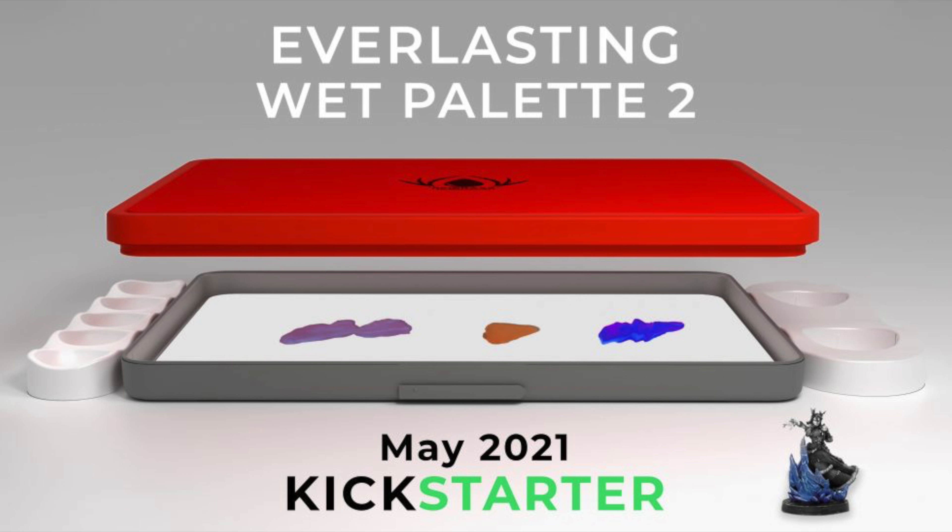The new Kickstarter goes live the 20th of May, where you'll be able to pledge for the new improved version 2 of the wet palette case, as well as the additions on the side — including, and I'm so happy they're bringing this in, a paint holder to stop you knocking over your null and oil — as well as the new membrane paper. You can sign up for advanced notification right now; the link will be in the description below.